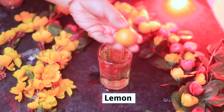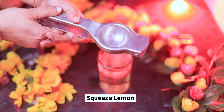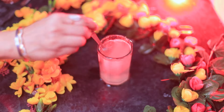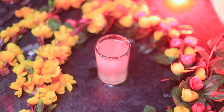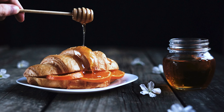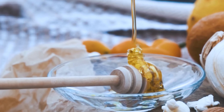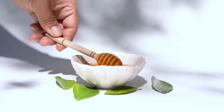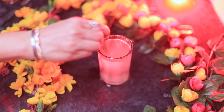Now you have to take Neemboo — yes friends, take a lemon, cut it, and squeeze the juice into the drink. Squeeze the juice in and mix it well. Now, if you have a question about adding honey: if you are sure you have pure honey, you can add half a spoon, not more. Otherwise, skip the honey. I personally take it without honey — I like it that way. Mix it well.